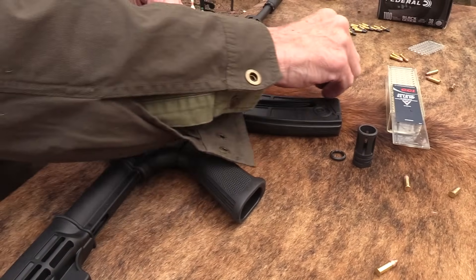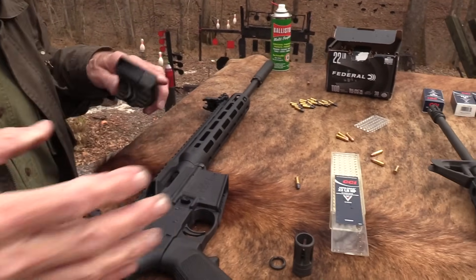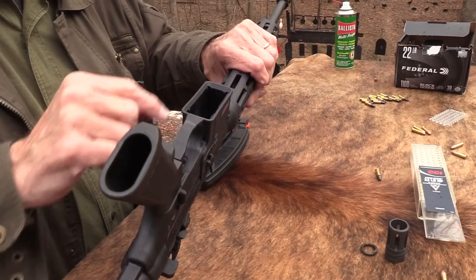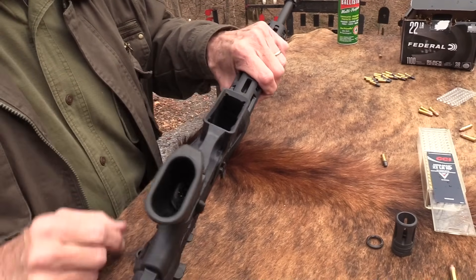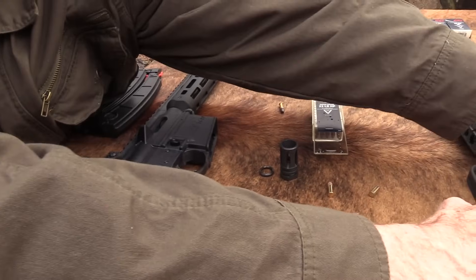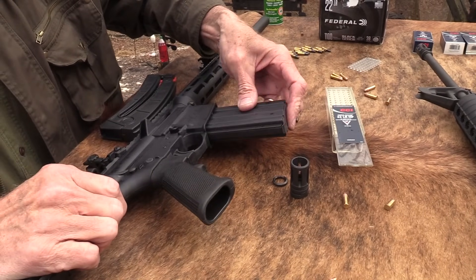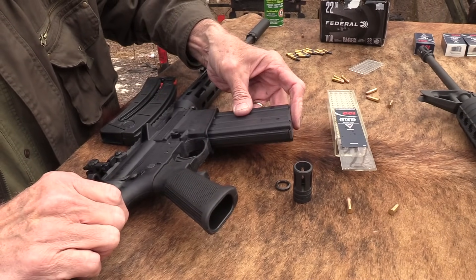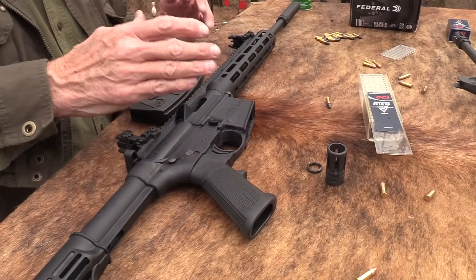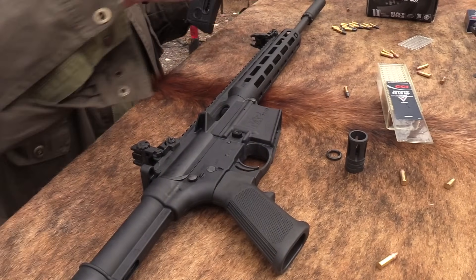Since we've got the suppressor on there, I'll shoot a little more before I let you go. You've got a beveled mag well, you know, if you really do go to war and need to reload in a hurry. Maybe you could take an AR-15 mag and pop it in there — no, that was a joke, folks. It's designed specifically not to take one. You don't want to confuse it with 5.56.